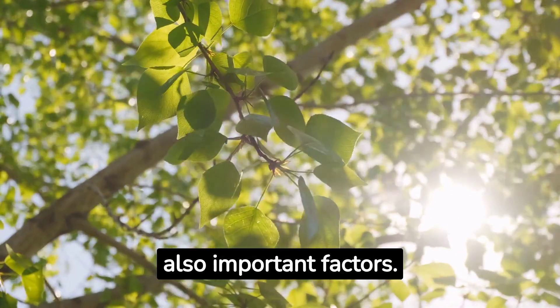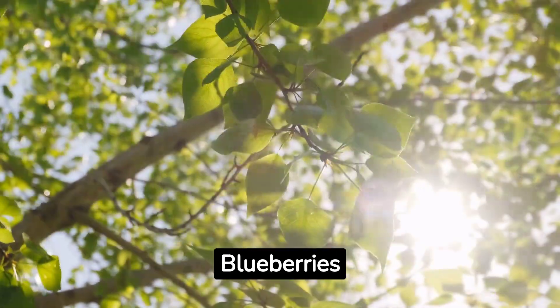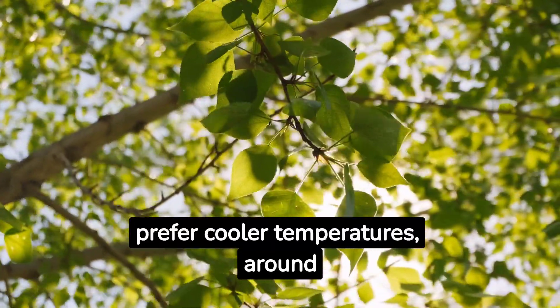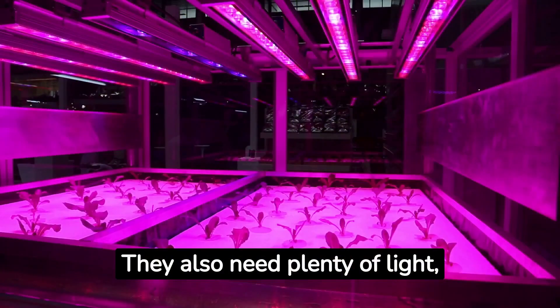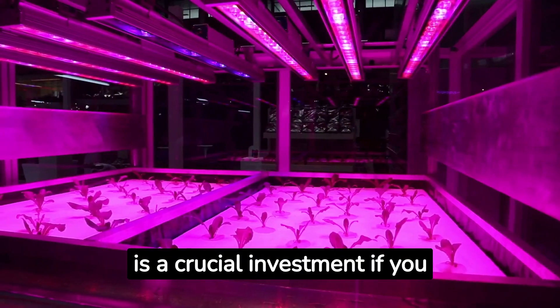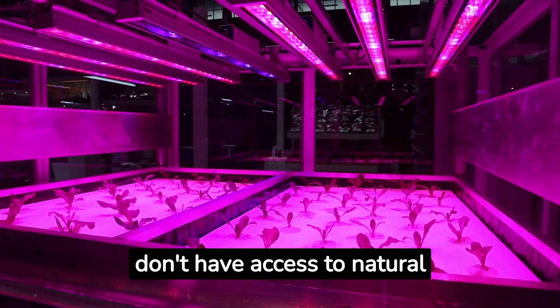Temperature and lighting are also important factors. Blueberries prefer cooler temperatures, around 60 to 70 degrees Fahrenheit. They also need plenty of light, so a high-quality grow light is a crucial investment if you don't have access to natural sunlight.